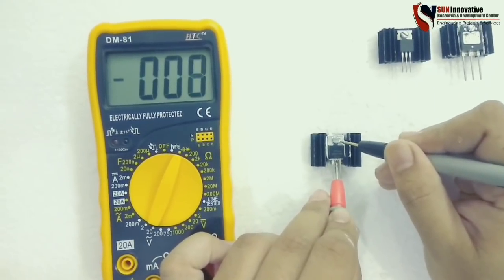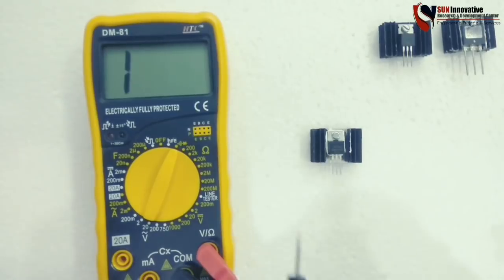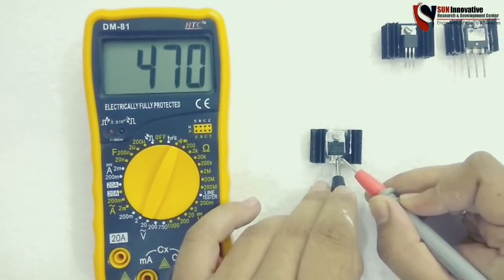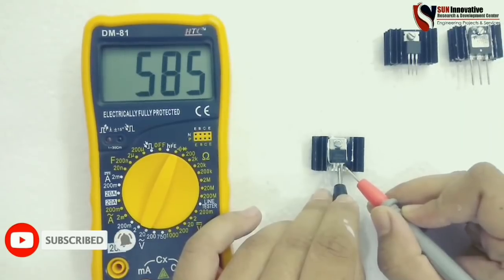The second test shows it is short-circuited between drain and casing, so it is working and in good condition. The last test shows the resistance in the range of the MOSFET by reversing the probe between drain to source. This MOSFET is perfect and working good.